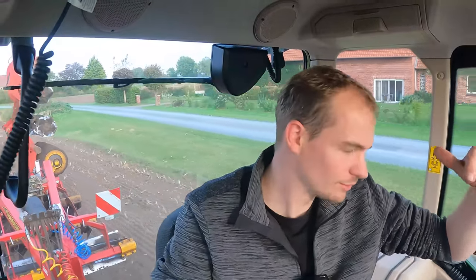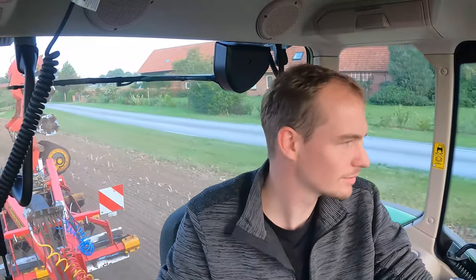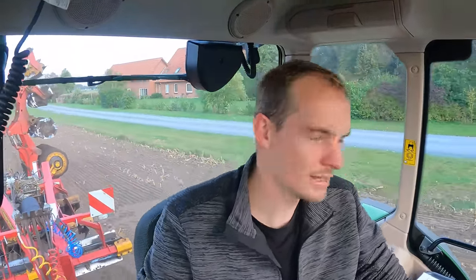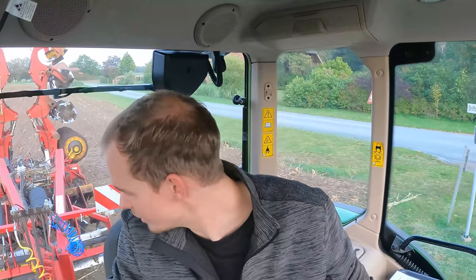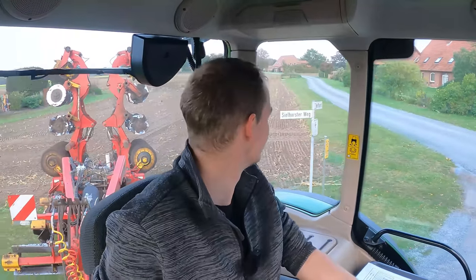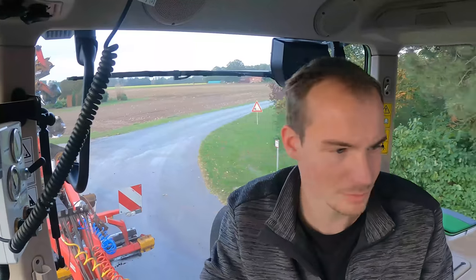Ich bin auf jeden Fall jetzt fertig. Ich wollte eigentlich schon vor über einer Stunde fertig sein, aber naja, wenn man so Leute dann ein bisschen was machen lässt und denen ein bisschen was zeigt, hat das ja auch einen positiven Effekt. Der hatte auch irgendwie mal bei Grimme gearbeitet – so ein Software-Programmierer-EDV-Typ – und der hat bei Grimme irgendwie mal mitgearbeitet, ist aber selber nie irgendwie so eine Maschine gefahren. Bring die Carrier wieder zurück, ist ja nur geliehen.